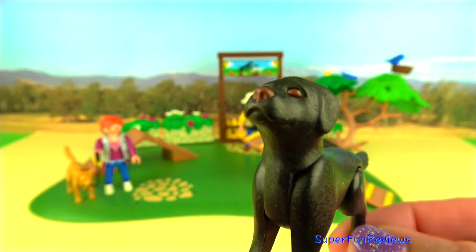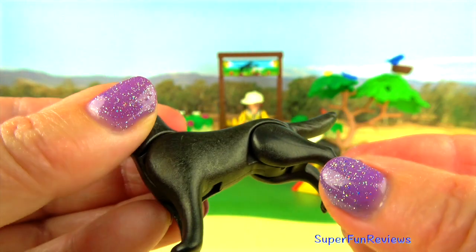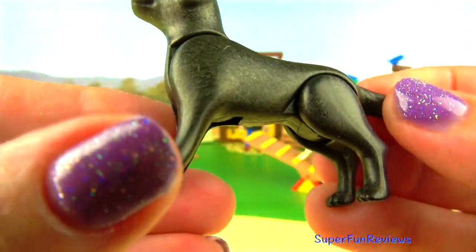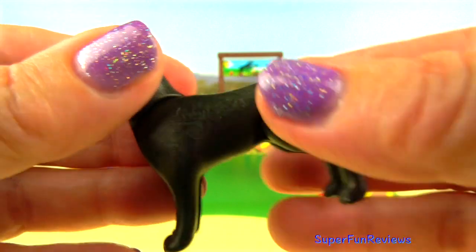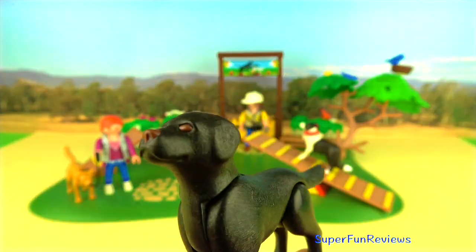And this is the black Labrador. Again the back legs move and you can make it sit down. The tail stays fixed on this one, but the head does move. Labradors are such lovely dogs.